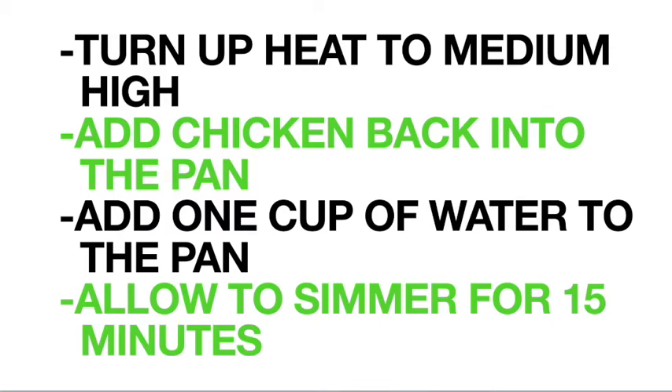We're going to be adding our chicken back into our vegetables as well. We're adding one cup of water to our mix, and we're going to let this simmer for about 15 minutes.